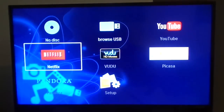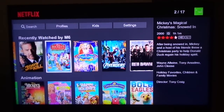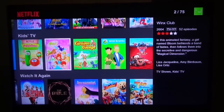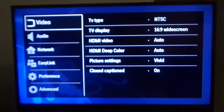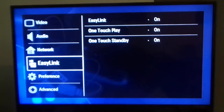Going back and hitting the home button takes you back to the home screen. Here we have Netflix — this is how your Netflix interface would look, pretty nice. Let's go back to the home screen.